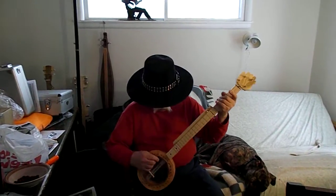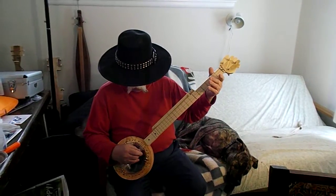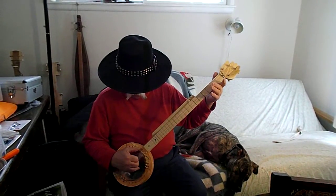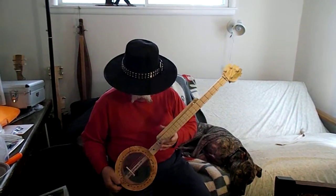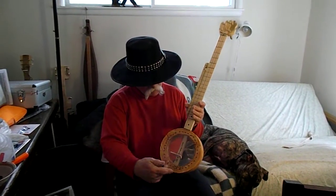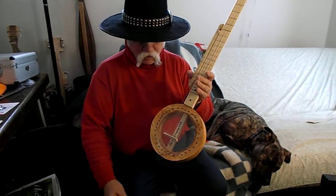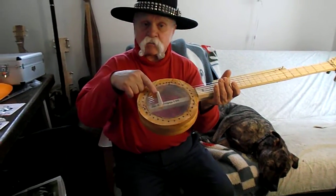The pegs are handmade. The strings are fish line — 50 pound, 40 pound, and 30 pound for these three. The head is a recycled two-liter soft drink bottle, epoxied and tacked on with carpet tacks. The bridge is made of a piece of beef bone.